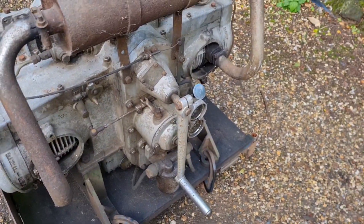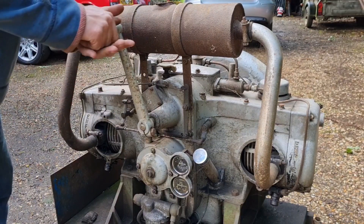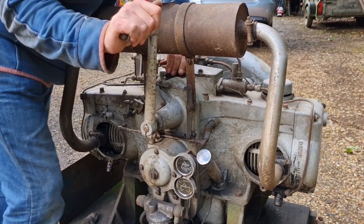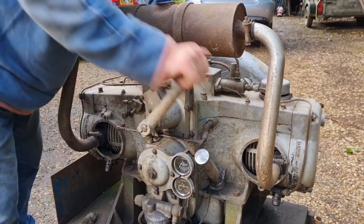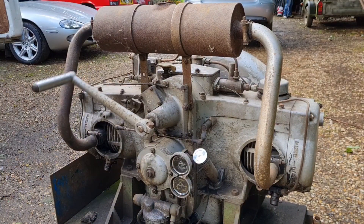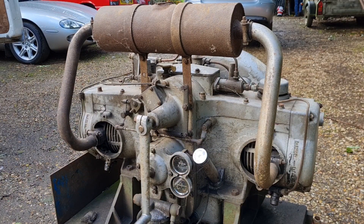Let's just see if she'll crank over by hand. I think... oh, she's compressed. I think we had to twist this thing somehow. Come on — ah, there we go. Oh, there she's cranked. She's gonna take some starting. Yeah, she is gonna take some starting. But yes, we're there.